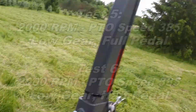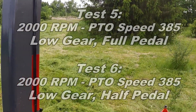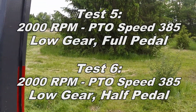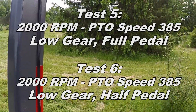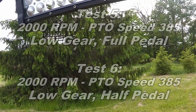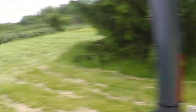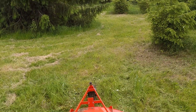I had an issue recording tests five and six, but for those tests I kept the RPM at 2,000, put the tractor back into low gear, and did a pass at full pedal and another at half pedal. Therefore, the ground speed for tests five and six will be about two-thirds of the ground speed for tests one and two respectively. I don't have clips for conducting those tests but I do have the results.